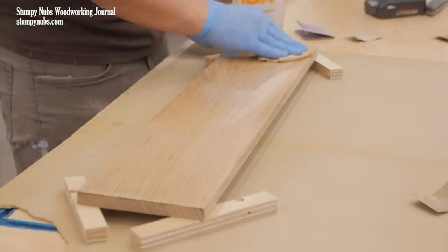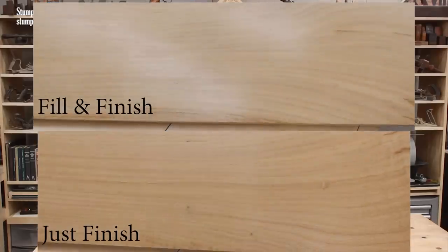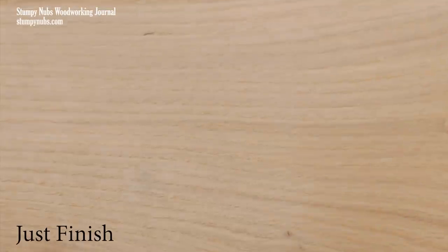Let the last coat dry overnight, then lightly sand one more time before you begin applying your clear finish just as you normally would. You can't feel the difference through the camera, but the filled side is much smoother than the unfilled side. You can see how much smoother it is by the way the light reflects off the surface. This is a satin finish — were this a high gloss finish, you'd really see the difference.